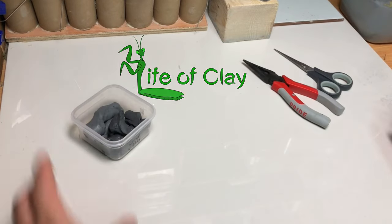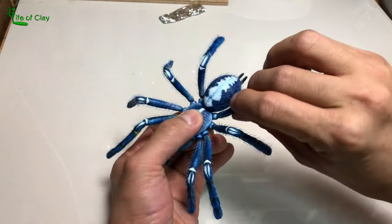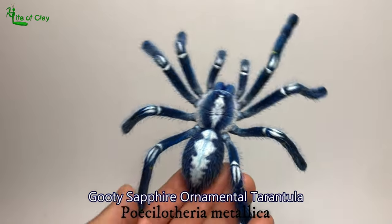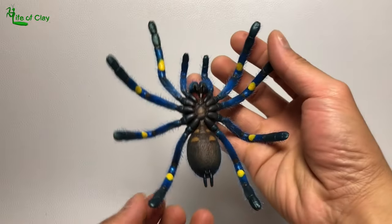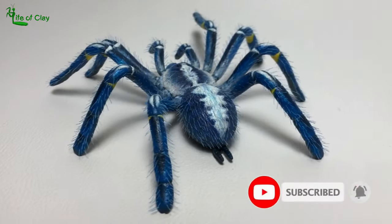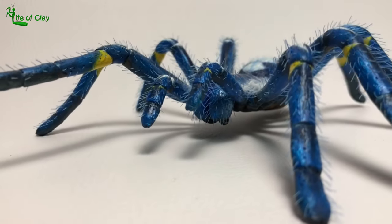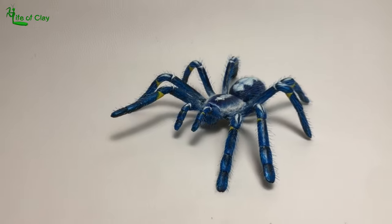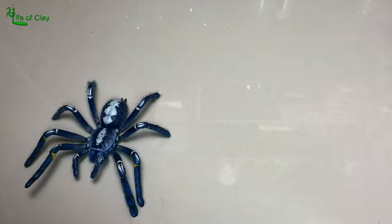Hello guys, welcome back to Life of Clay for another sculpting video. Kenji here, your sculptor, and this time I will be sculpting the Gooty Sapphire Ornamental Tarantula, Poecilotheria metallica. But before we begin, please consider subscribing if you haven't subscribed yet, and turn on the notification bell icon so you don't miss out any of my future videos. So without wasting more time, come bring the clay on, and let's meet our bluer than blue tarantula.